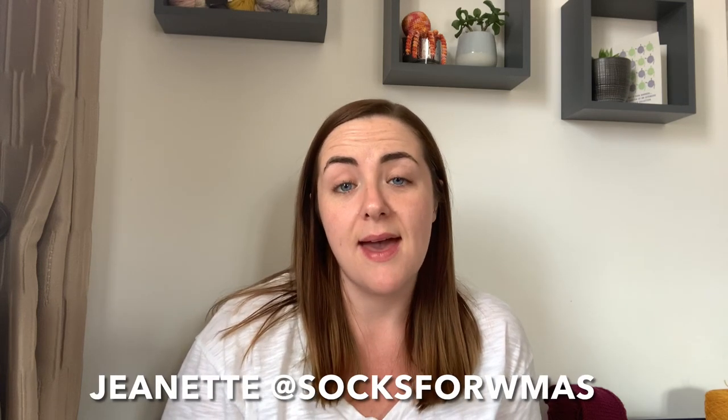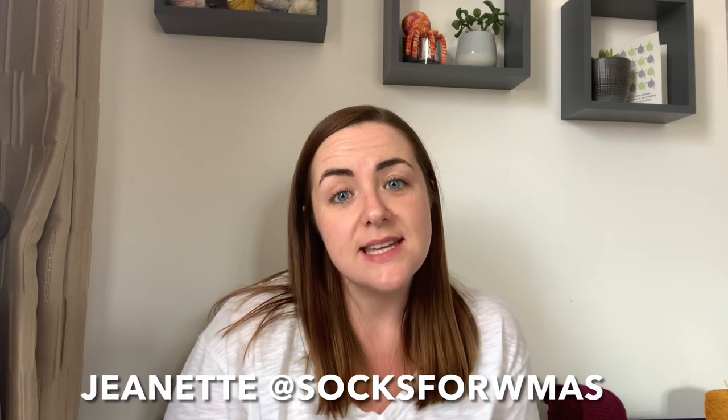Today this video is all about a knit-along that I am going to be co-hosting with one of my viewers. Her name is Jeanette — over on Instagram her name is Socks4WMAS. We have been chatting in the comments of my podcast episode and then over on Instagram, and it came to my attention that she is planning to knit or hand-crank 500 pairs of socks for her local ambulance service in time for Christmas, which I think is just amazing.